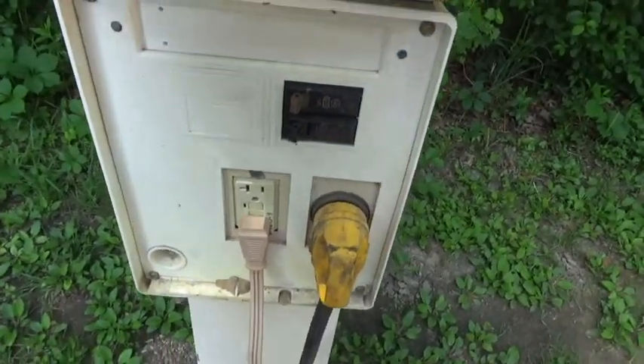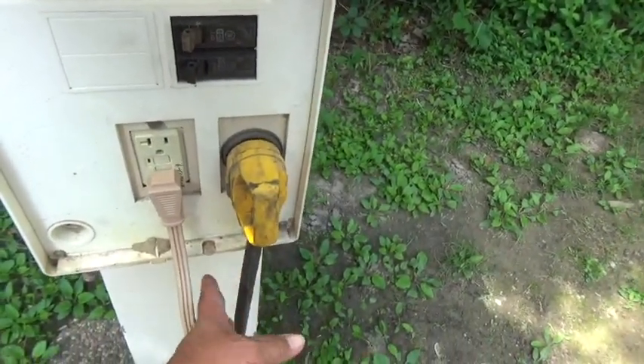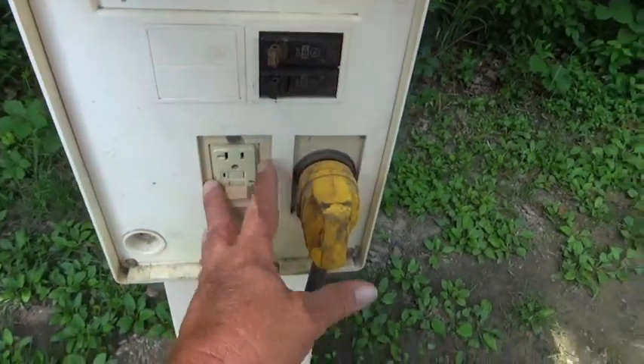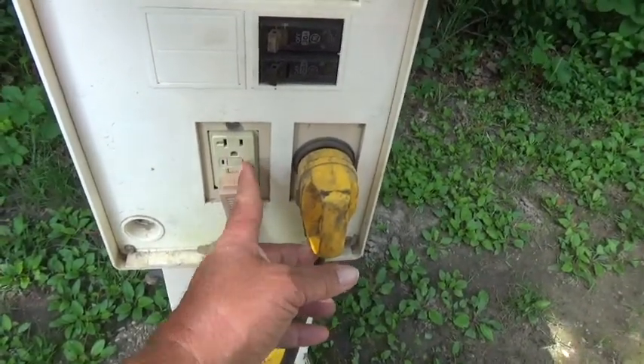Unfortunately, it's not 50 amps going to the same connection, because you can't actually combine these two circuits and have both 50 amps come through one cord. There is an adapter that combines these two into one, but it will not work when you've got one of these reset buttons here — that just defeats it.